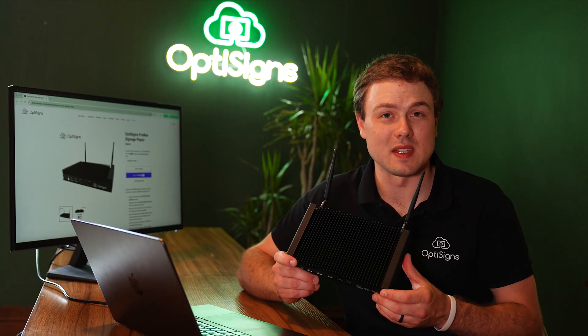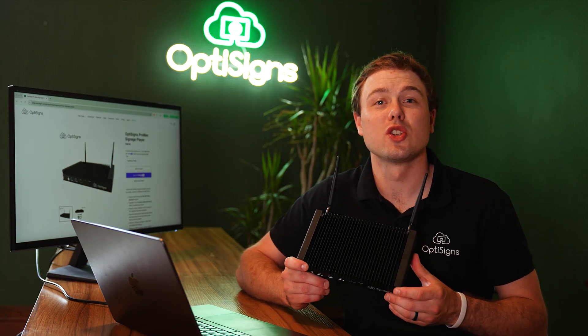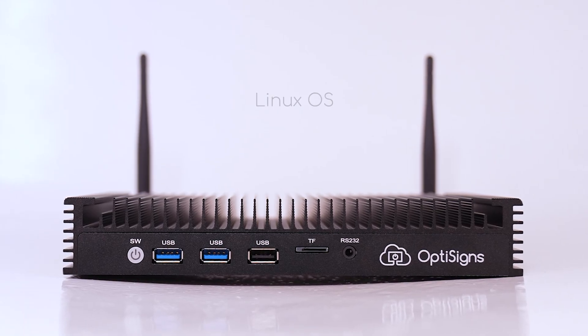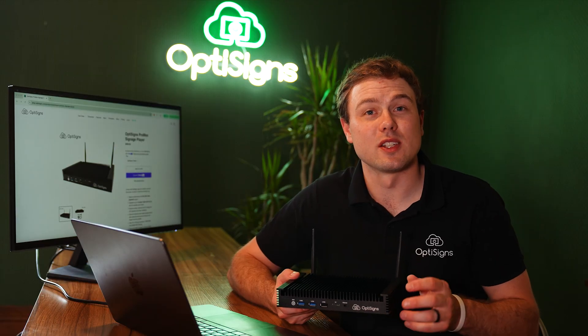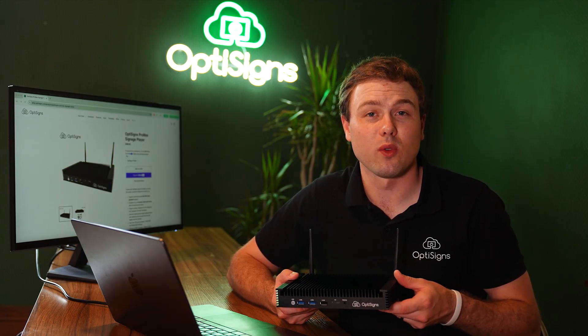This compact mini PC is our most powerful device, made for enterprise-level signage and suitable for mission control use. The player runs on Linux operating system and automatically receives security updates on a regular basis. It utilizes the Intel 12th gen 6-core processor, has 16GB of RAM and 256GB of SSD storage space. With those specs, you can count on your content playing smoothly. It is also equipped with a passive cooling system, which allows your player to run 24/7, 365.